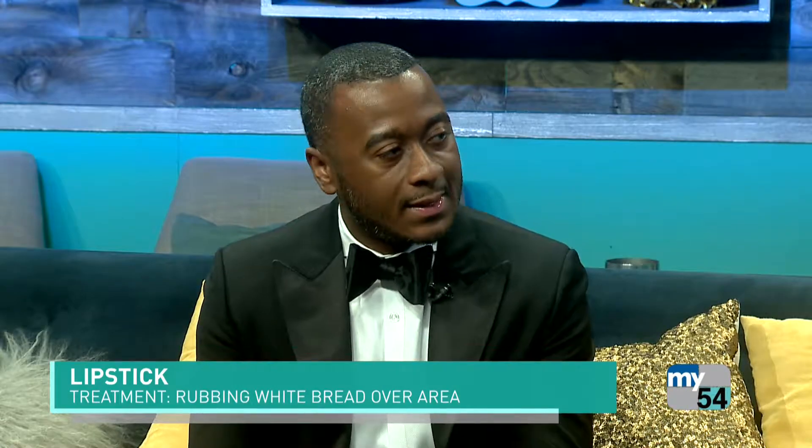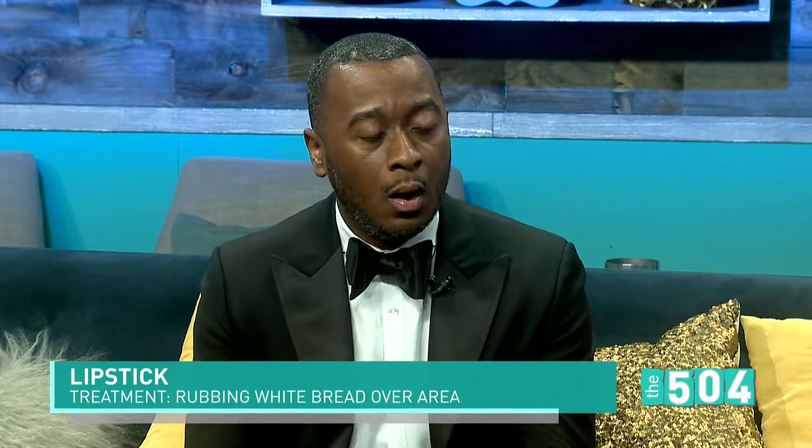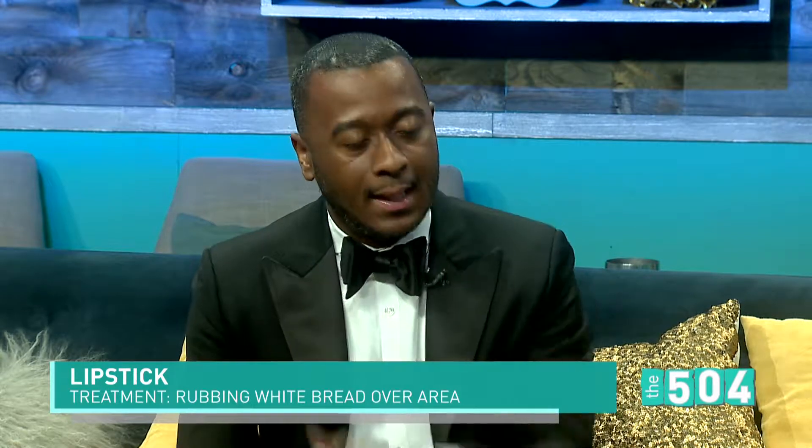That's super helpful. And gentlemen, we know that the ladies are going to be made up with their makeup and lipstick, and sometimes you may get some lipstick stains on your collar or your lapel. So with that, just grab a piece of white bread off the table, ball it up, and blot the lipstick stain out.